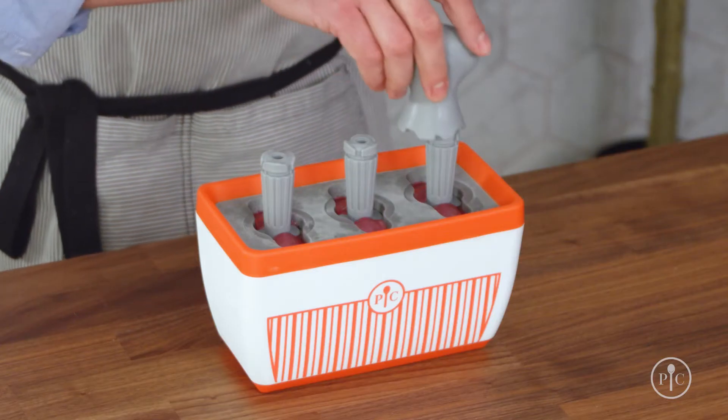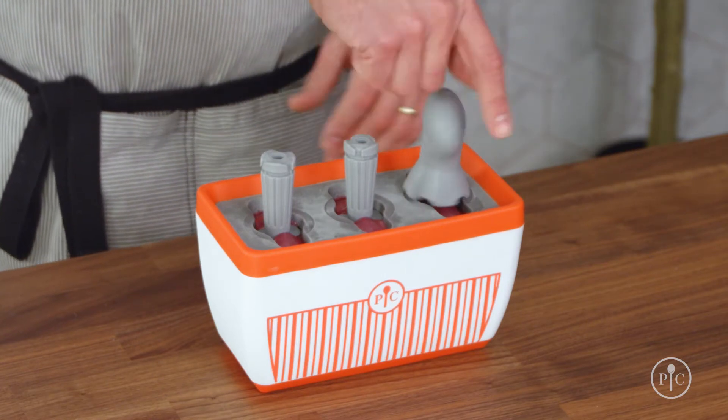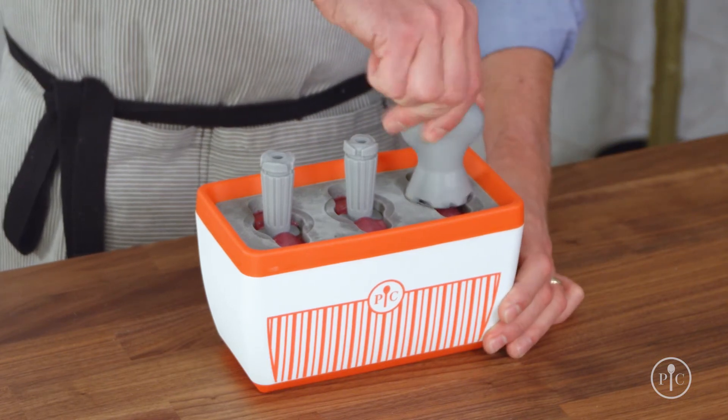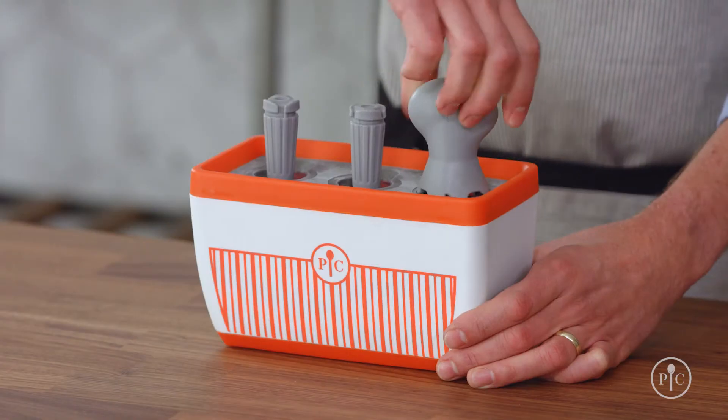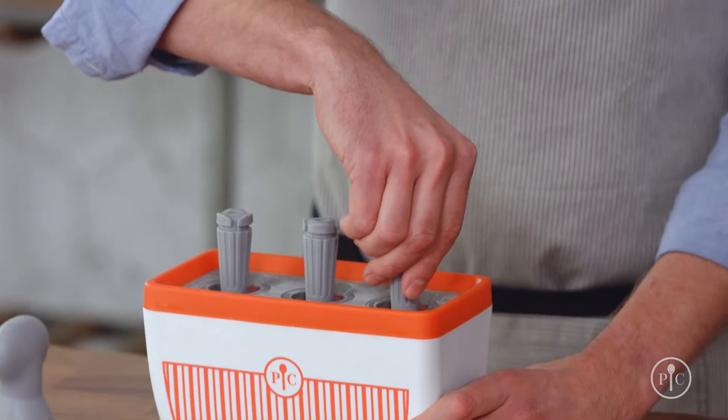When they're done freezing, there may be a little bit of liquid near the top of the stick. Then use the key to remove the Quicksicles from the molds. Twist the key with one hand until you feel some tension — you'll see the Quicksicle pull away from the mold walls just a bit. Twist the key the opposite direction to remove it, then pull it straight up and out of the mold.